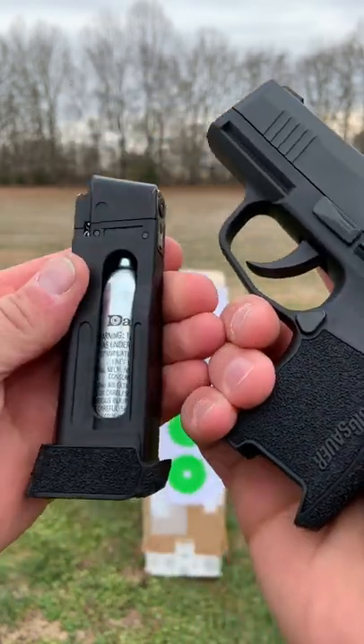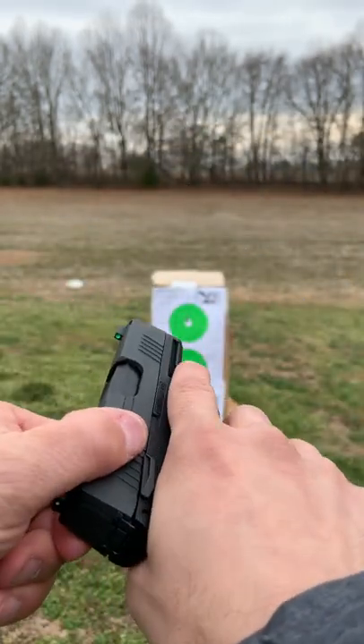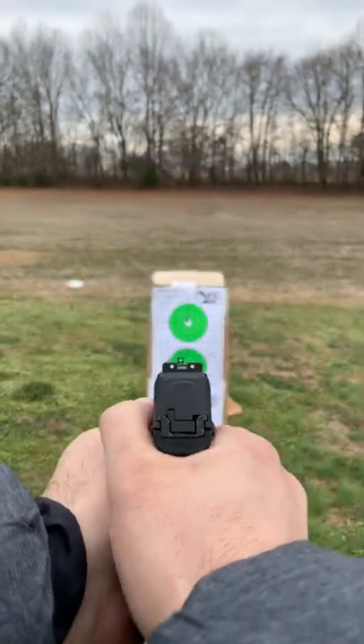It takes the standard metal BBs with a 12 gram CO2 cartridge and it functions with that blowback operation, which is pretty darn slick. It also has the exact same set of sights, so perfect for training.